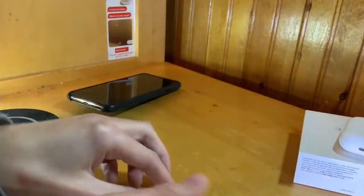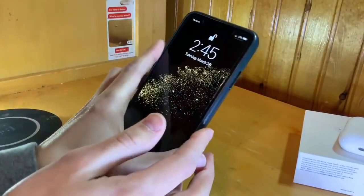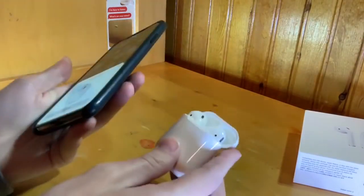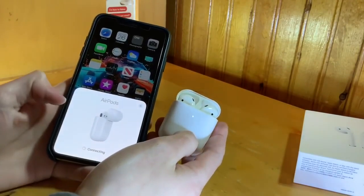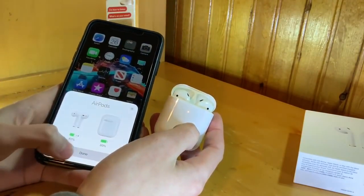Let me go ahead and open up my iPhone and get these new ones set up. I'm locking my iPhone — I should just have to hold them next to it and then a little animation comes up on the screen. It says AirPods, I'm going to hit Connect. It just says AirPods and then I hit Done.